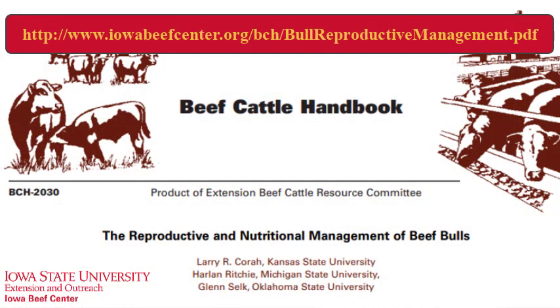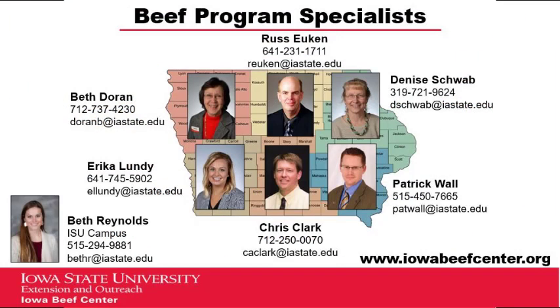More information on bull management and nutrition, as well as bull selection, will be coming in future Cow Tip Tuesdays. Or, you can check out the Beef Cattle Handbook publication on bull management. And as always, if you have more questions or want more information, contact your Extension Beef Specialist.